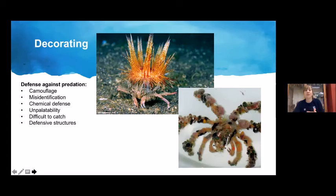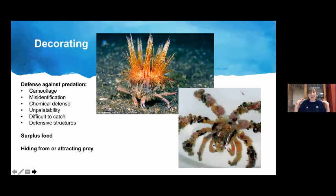Defense isn't the only reason to decorate — it also provides surplus food, as the crab can eat its decorations. It can also help them hide from or attract prey. Decorator crabs are often nocturnal and very still during the day, so prey items like shrimp might approach thinking it's a sponge. Often, the living organisms attached to the decorator crab have a mutualistic relationship with it, eating scraps when the crab feeds.